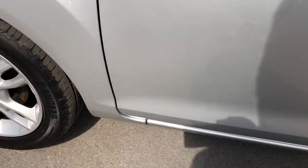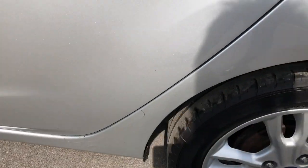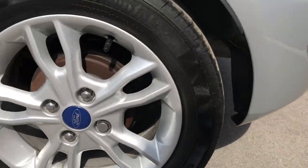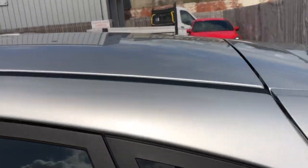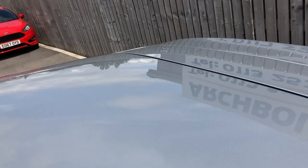Along the sill absolutely fine, mirror housing all intact and looking good. Front passenger door again looking good, onto the rear door all looking fine — just check that rear alloy, which is good. Rear wheel arch and rear wing all nice, up onto the top for a big scan of the roof there.